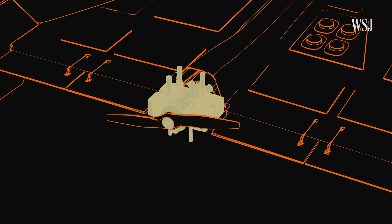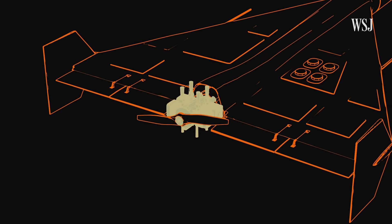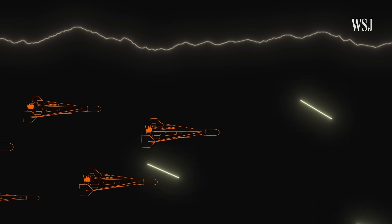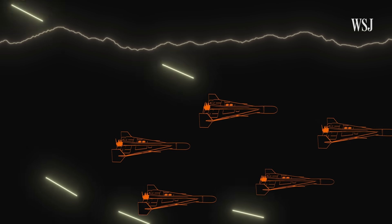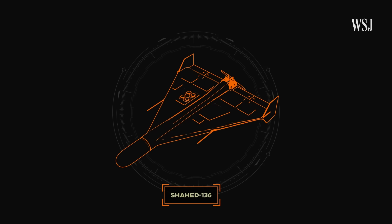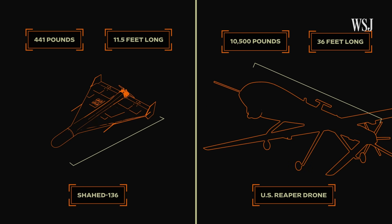Shortly after launch, a twin-blade propeller and a smaller piston engine take over. The piston engine makes the drone relatively slow-moving and gives it a loud lawnmower sound. The drones fly at low altitudes, making them harder to detect because air defenses tend to be aimed at higher altitude threats. But they can be vulnerable to simpler defenses like anti-air guns. Shahid drones are also quite small and harder to detect with radars compared to larger counterparts that fly at higher altitudes.